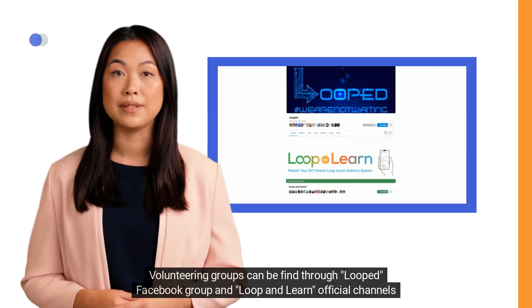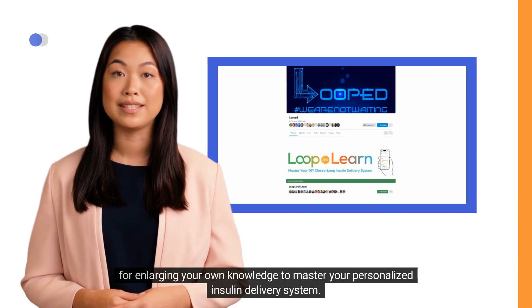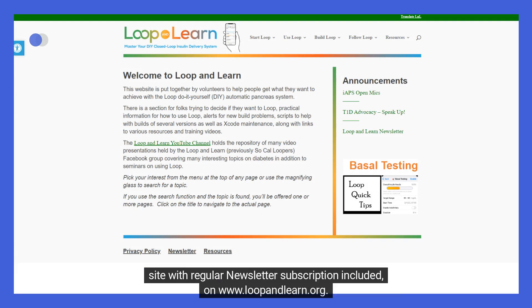Volunteering groups can be found through the Looped Facebook Group and Loop & Learn official channels for enlarging your own knowledge to master your personalized insulin delivery system. You can find the Loop & Learn Facebook Group, YouTube channel, Instagram account, and official website with regular newsletter subscription at www.loopandlearn.org.